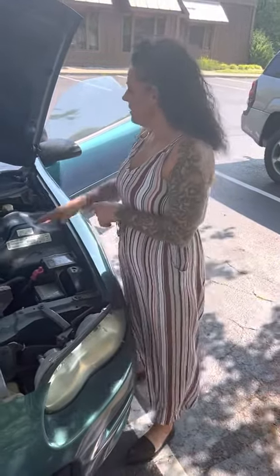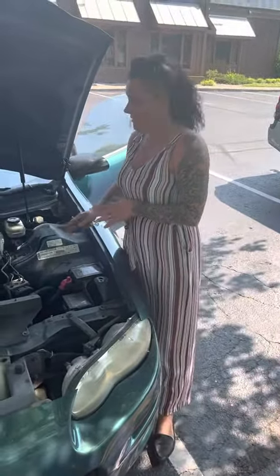Hi, I'm Christy with Louisville Chrysler. This is going to be a how-to video today. We're going to do some basic stuff just so you know.